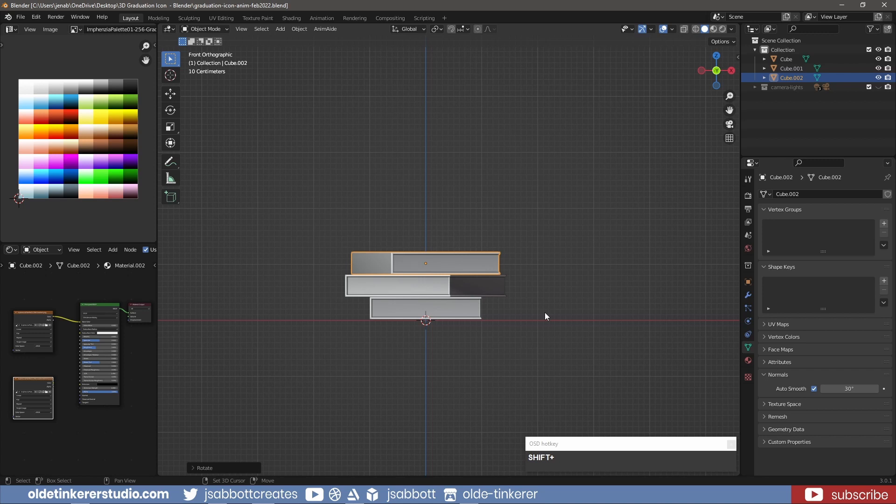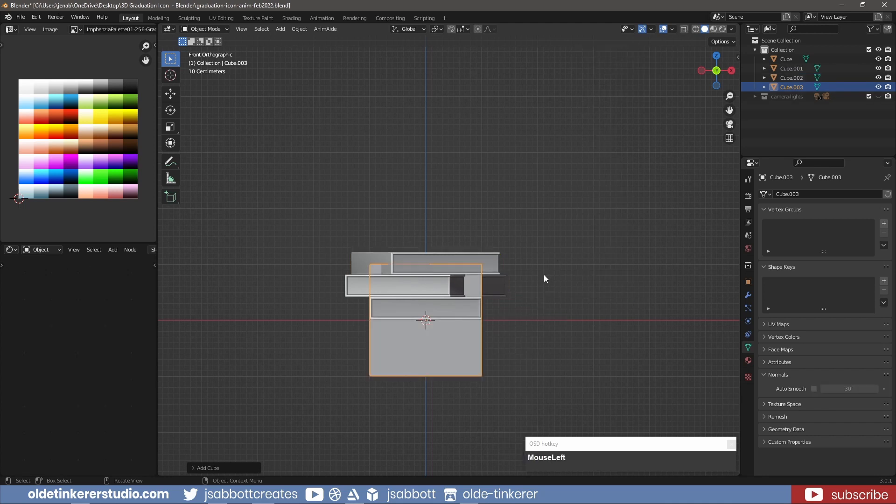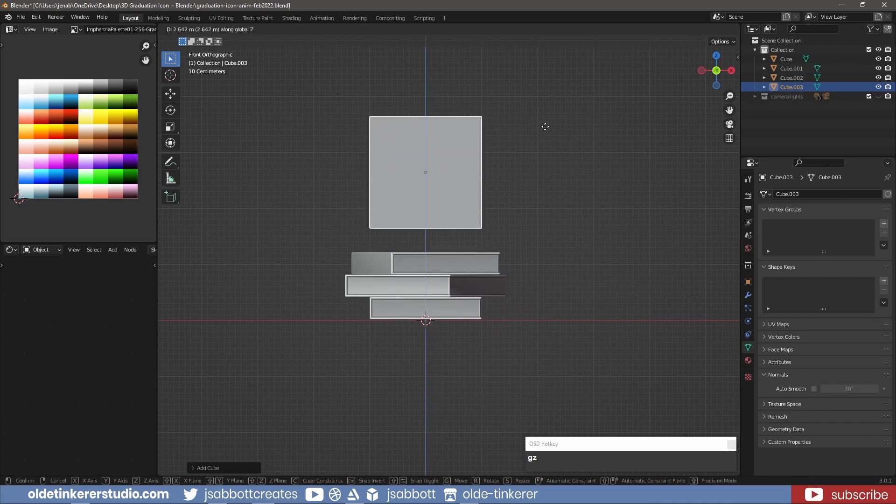For the graduation cap, add a cube and scale it down along the Z-axis, then apply the scale.